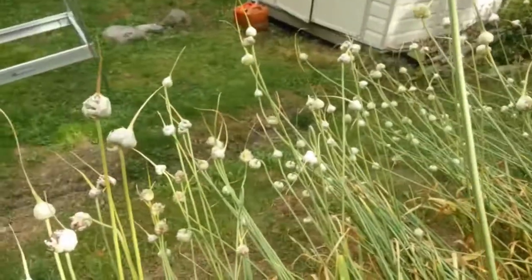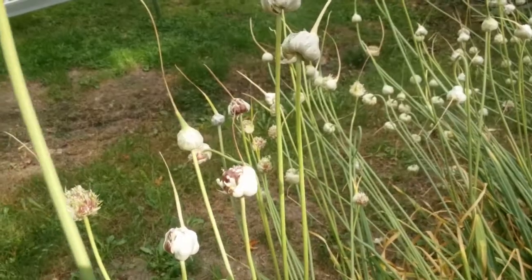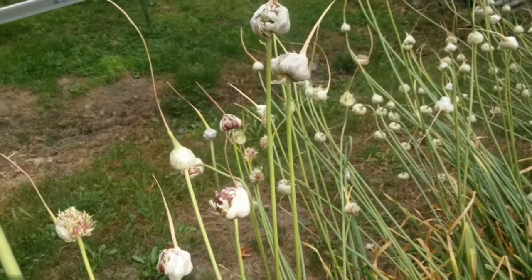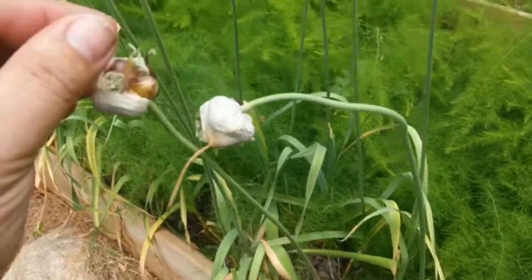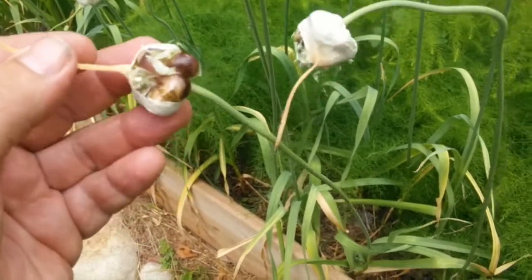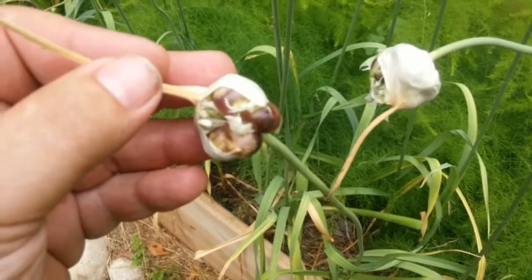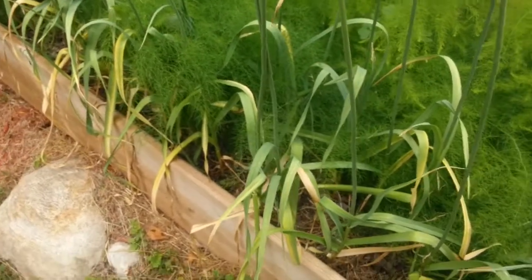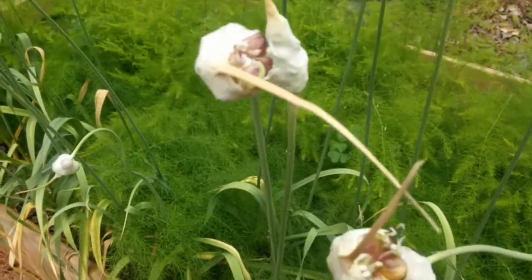Whereas with the rocambole, you're going to have maybe ten on each, so if you plant ten umbels' worth, you might get ten heads of garlic — it's definitely not going to be as exponential as starting with a hundred. Just to compare, I have another type of rocambole — this is the Spanish Roja, a very popular heirloom variety. I think it started in Oregon. This one's really grown large; I think we only have six bulbils in this head. It just shows you there is variance within each type and also within each plant.